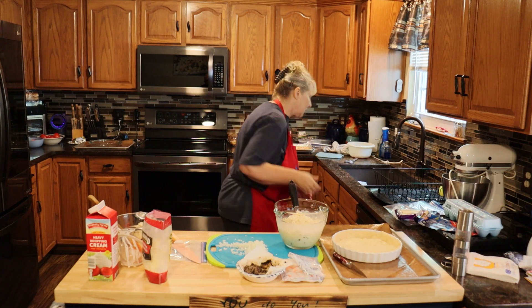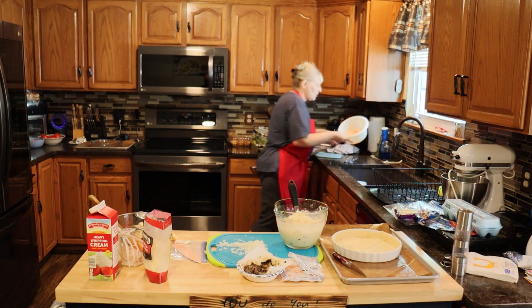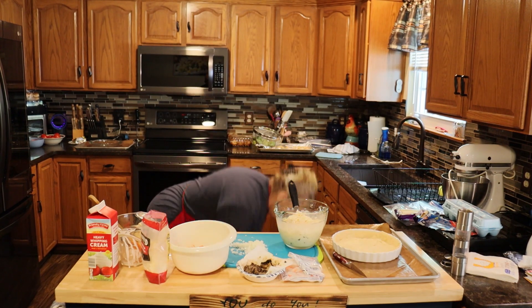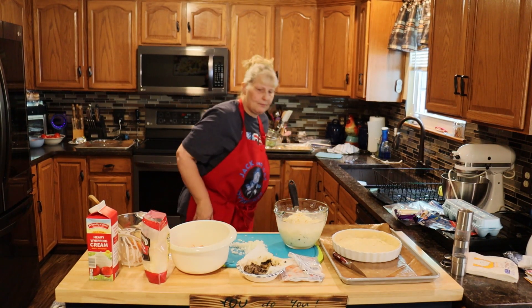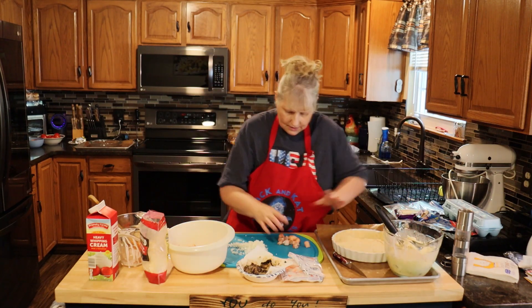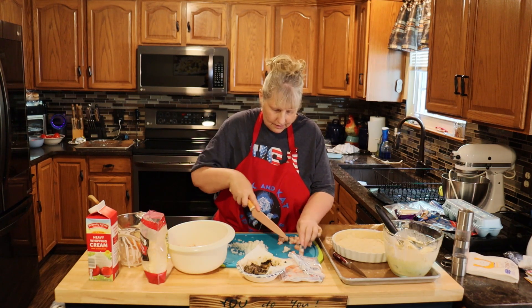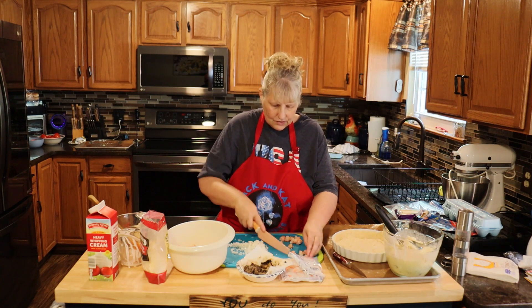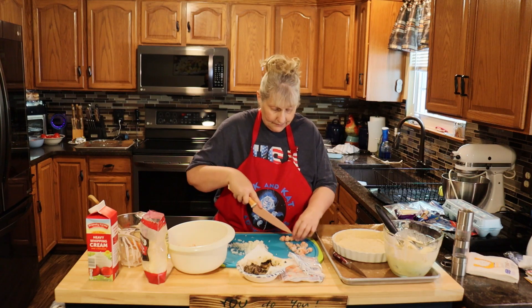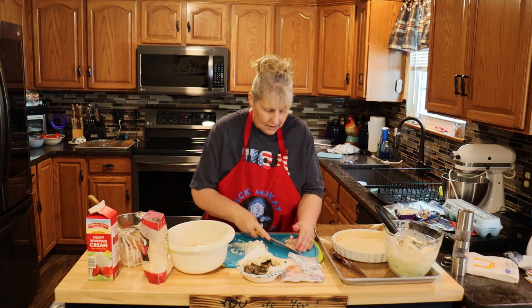Now I'm going to start with my seafoods. Over here I have some langostinos that I'm going to put in. Now use whatever seafood you like. I'm doing langostinos, shrimp, and the fake crab. I'm going to just cut these langostinos a little bit because they're a little big — just cut them in half. I got these langostinos at Wegmans. I have not been able to find them other than at Wegmans. It's a two pound bag there.